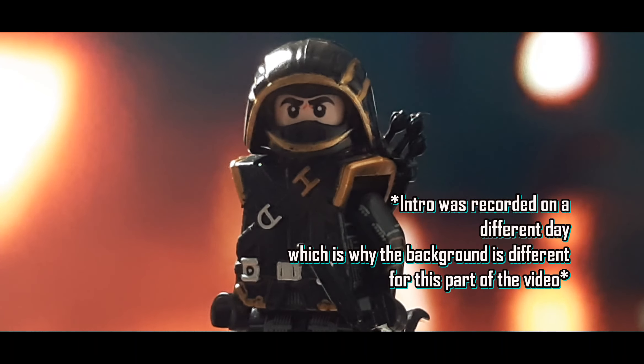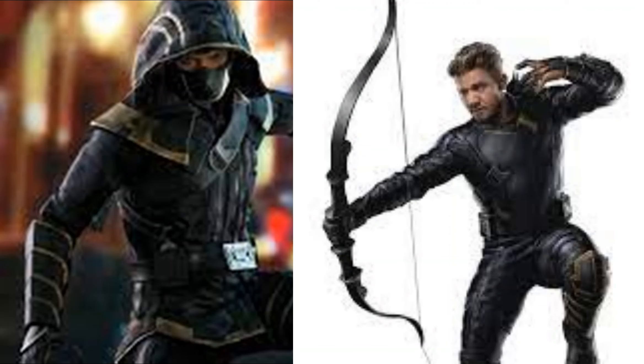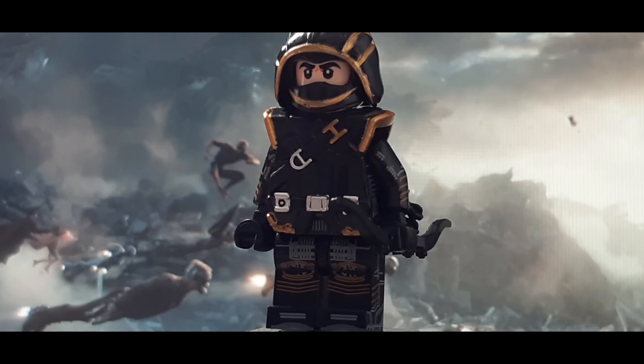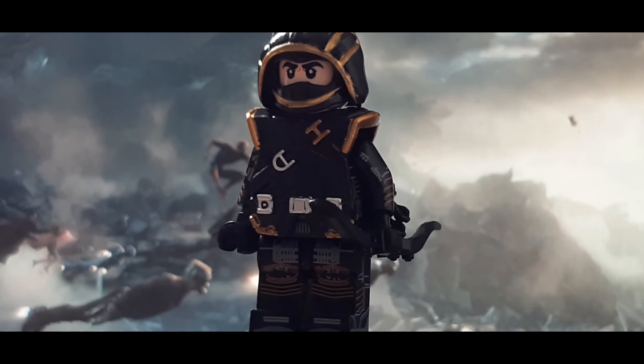Hey everyone, welcome back to another review, this time on Ronin slash Hawkeye from Avengers Endgame. So we're getting a better look at Ronin here. This is one of my favourite minifigures that I have in my collection now.